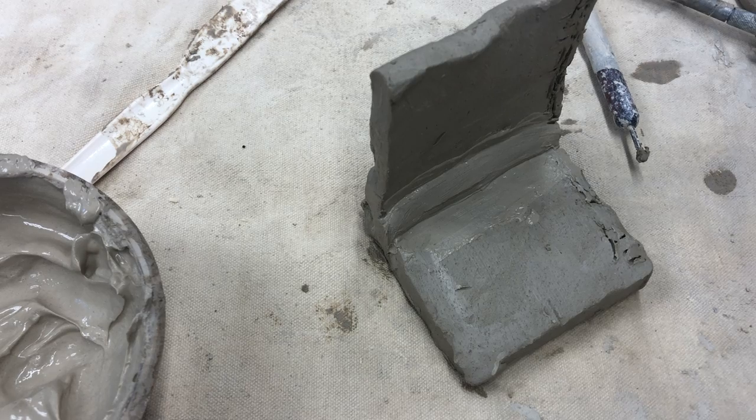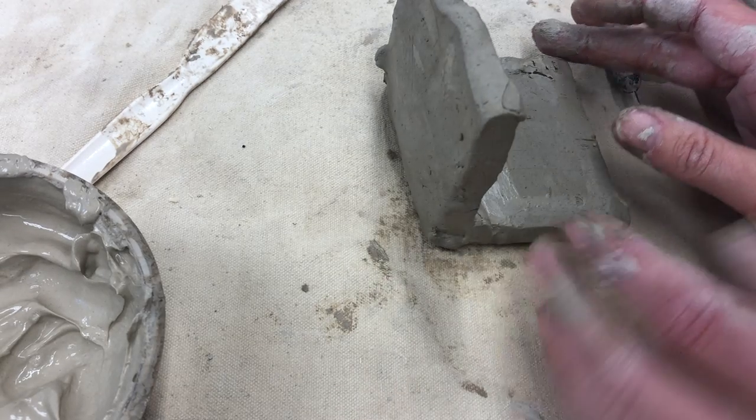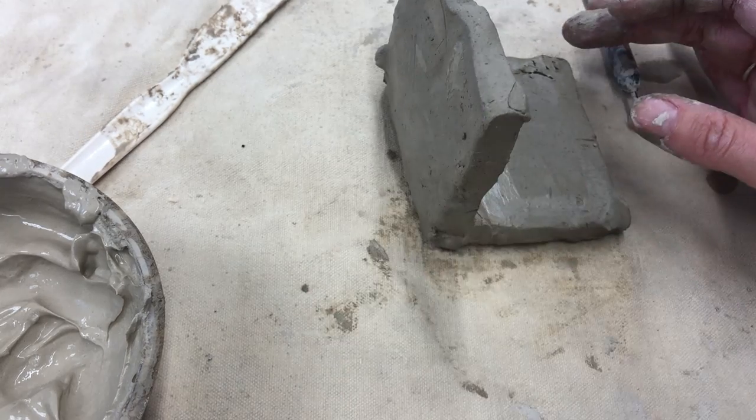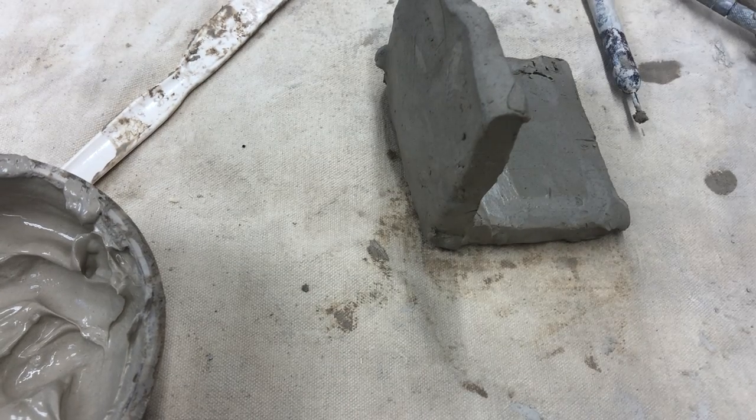This is just one more way to really make sure that your walls are sturdy and that they're not going to fall down and crack when they're in the kiln.